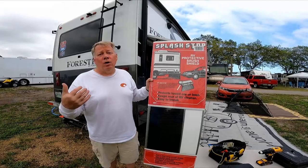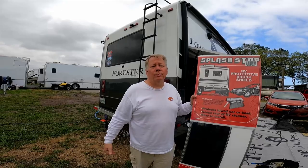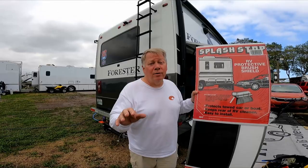We chose this, and we're glad we did. We were in the park next to someone that had a full rubber mudflap with metal at the bottom — very heavy duty. They said they didn't like it because every time they went over a bump and it hit the ground, it made all kinds of noise. Scared them to death while they were driving.